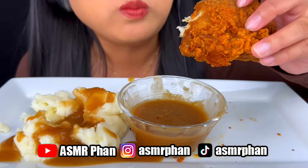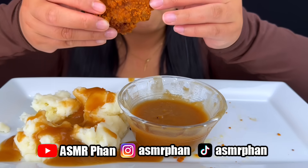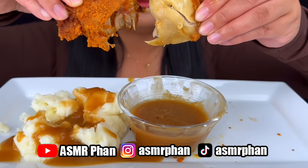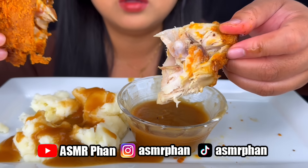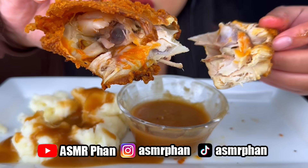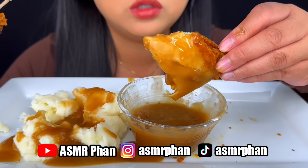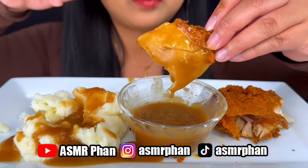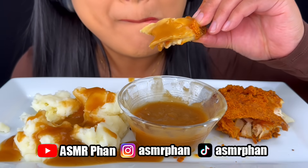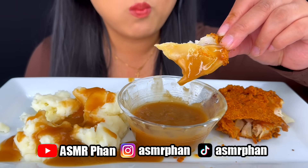I'm just going to eat some sweet cheese! Look at all the spicy sauces inside now. It's so delicious.